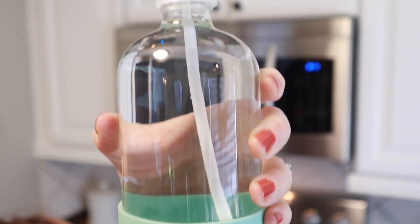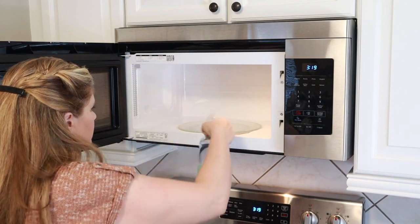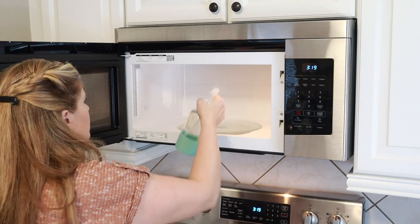This is just Dawn dish soap, water, and vinegar, and I'm going to spray down my microwave and just let it sit while I polish the appliances. That'll make cleaning very easy.